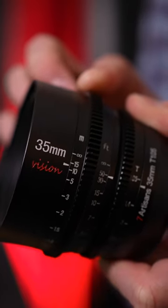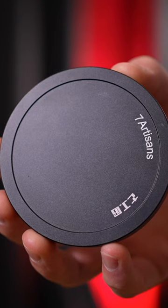We get an all-metal construction, a clickless aperture ring, a super smooth focus ring, and a metal lens hood.